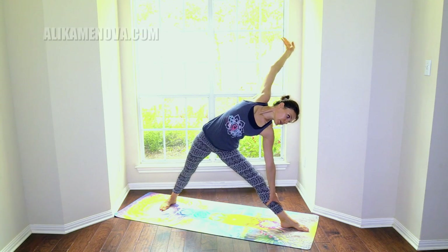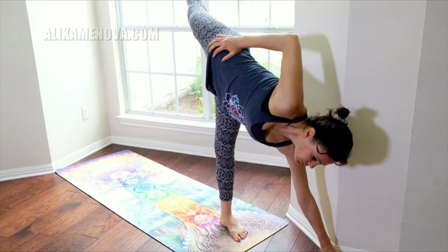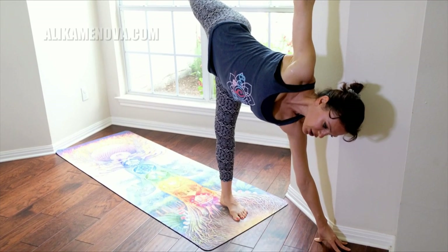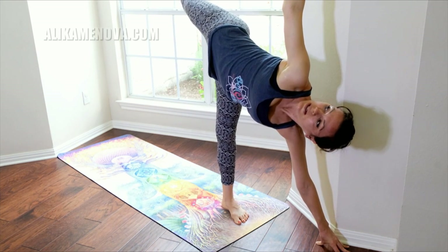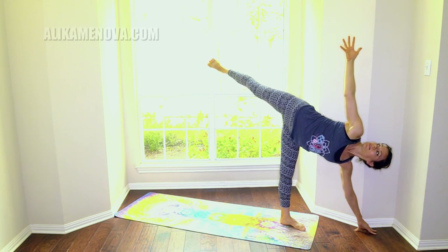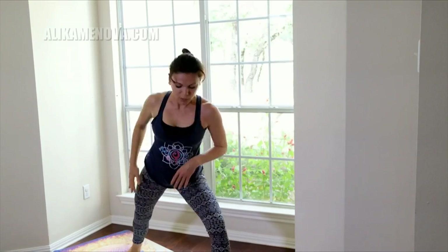You can move down here, bend the knee, and transition into half moon — stacking the hips on top of each other, hands reaching away from each other, opening the chest. Whenever you are ready you can flex the foot, look to the front of the room or to the side, and up. Let's step it back into warrior two.